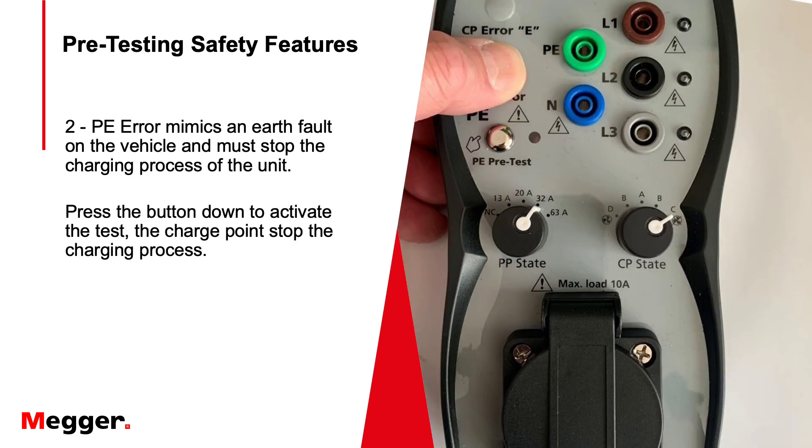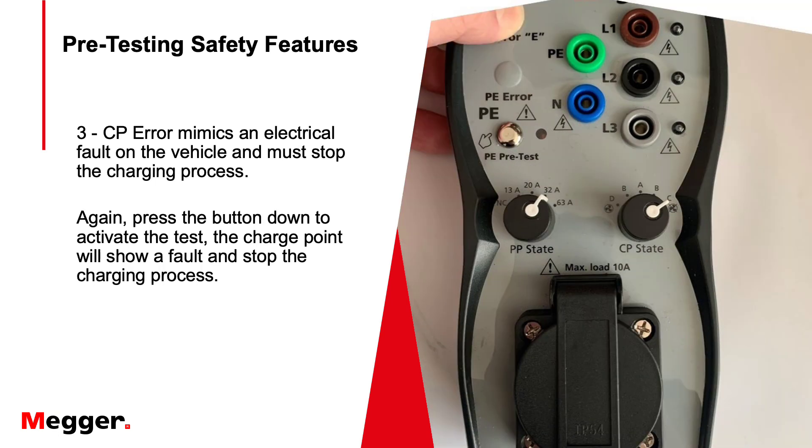Next is the PE error, which mimics an earth fault on the vehicle being connected — this must stop the charging process from carrying on. When you press the button in, the mains light goes off, confirming that the charging process has stopped. Finally there is the CP error, which mimics an electrical fault on the vehicle; again it must stop the charge process, and it will also show up as a fault on the charge point itself because it's on the electrical side.